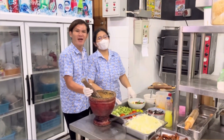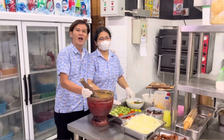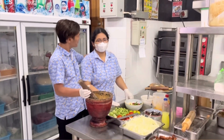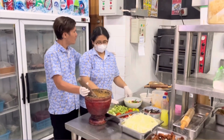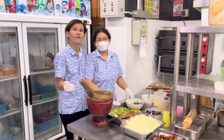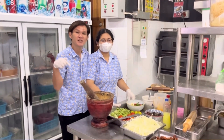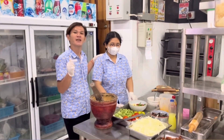Okay, I'm here with my dear friend. We worked together for a couple of years — actually, we've worked together for almost nine years already here. She's going to teach me how to do the popular Som Tam Papaya Salad.